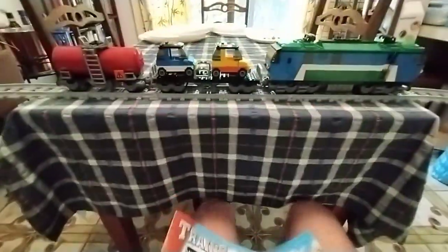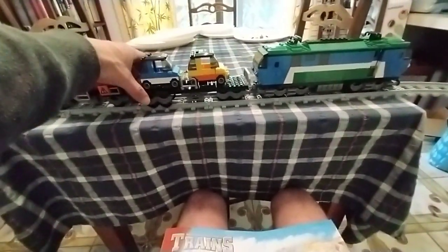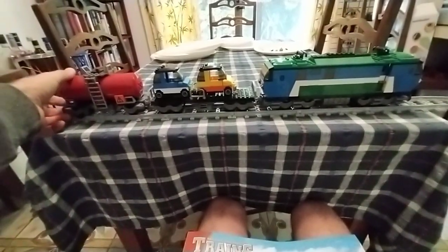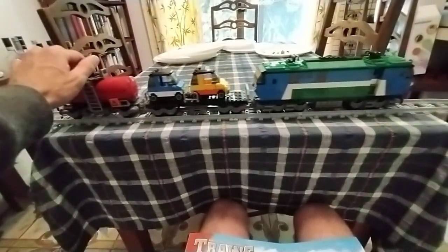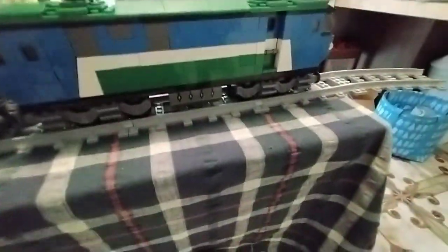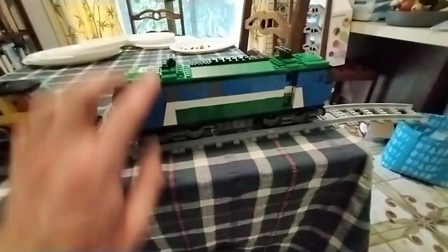I've probably had less problems with this one actually. One of the good things about this model opposed to the other one is it's free flowing, but last time I got the axles — they're hard to put together on the wheel, so you need to bash it down with a mallet. And if you bash it down too hard that can cause issues too. I've been getting a little bit of derailment on the front one, but that might be my fault for using a hammer when I was putting the wheels together.